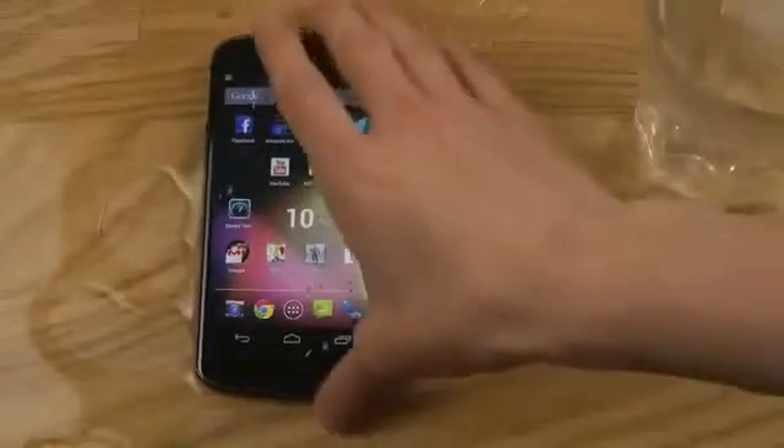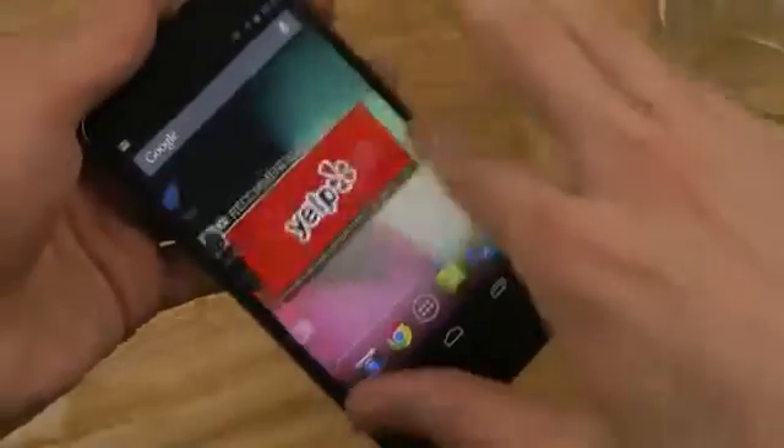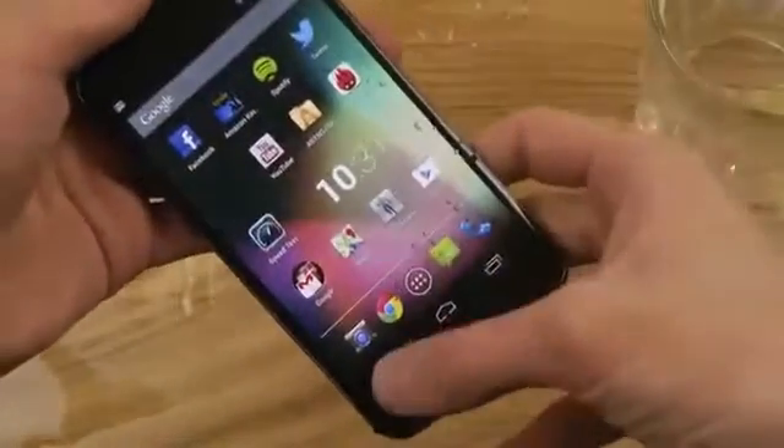Oh — oops. See, touch still works. That one works, that one works.